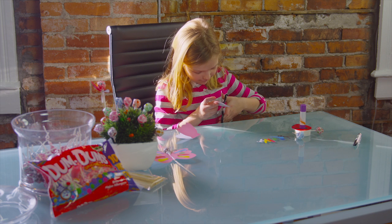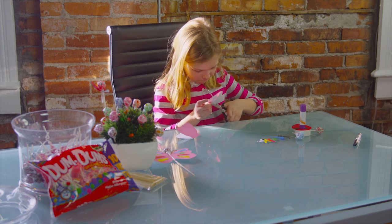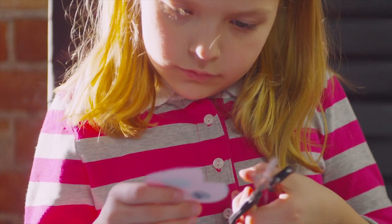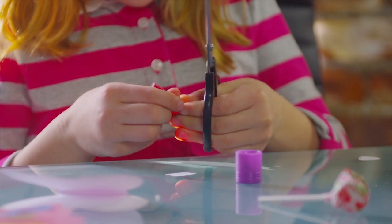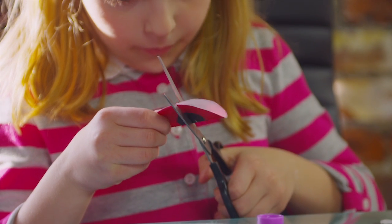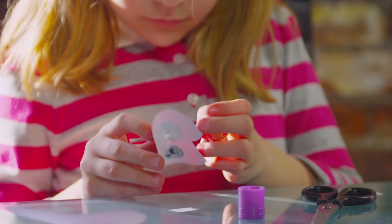I cut out my paper sheets and drew black circles to make a ladybug. Once you have the body, cut a triangle on the edge of the circle for wings. Then cut two slits in the middle for the dum-dum to stick through, like this.